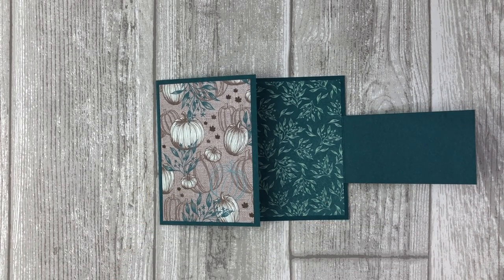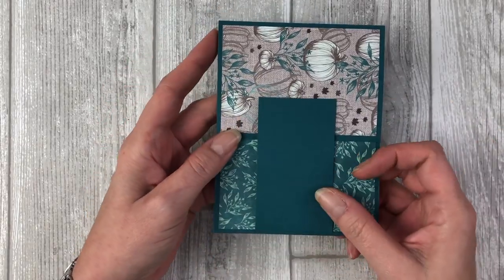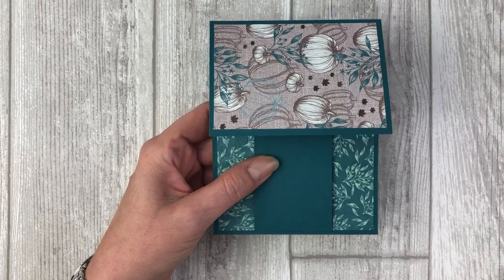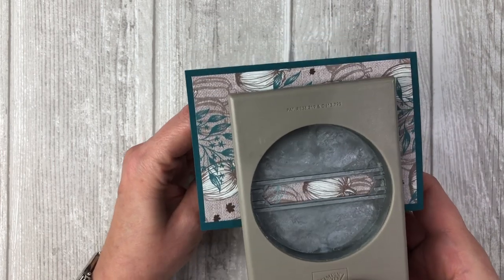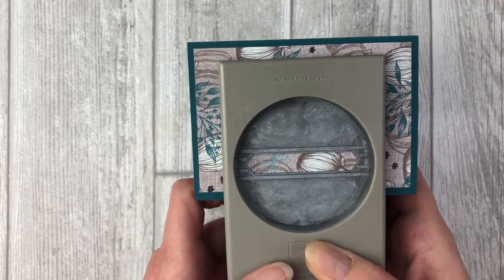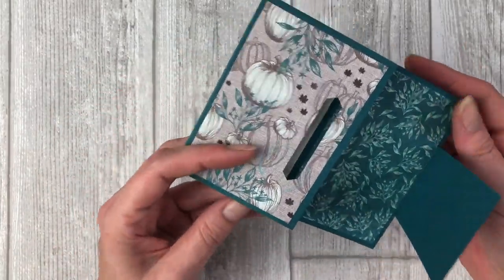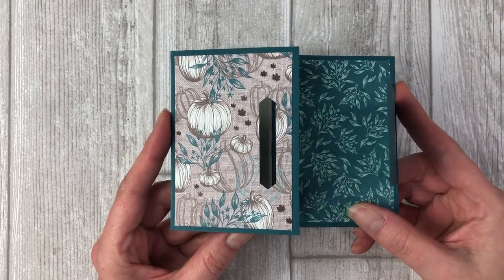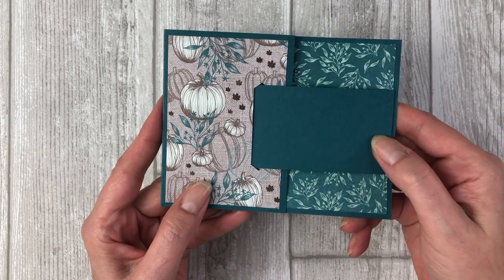We will be using the classic label punch to create a little slot or opening for the belt piece to fit into. The slot will be created on the right side of the front flap of the card so that the end of the belt slides right into that opening when the card is closed. Turn your card sideways and, using the belt as a guide, punch a slot into the front flap of the card using the classic label punch, about a half inch up from the edge of the flap. Now slide the end of the belt into that opening to make sure that it fits and works properly.